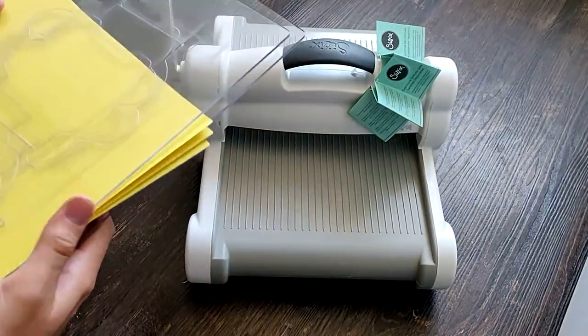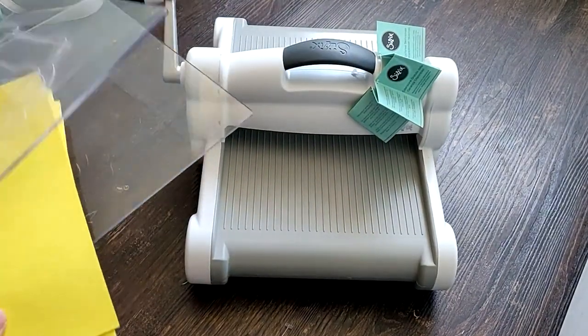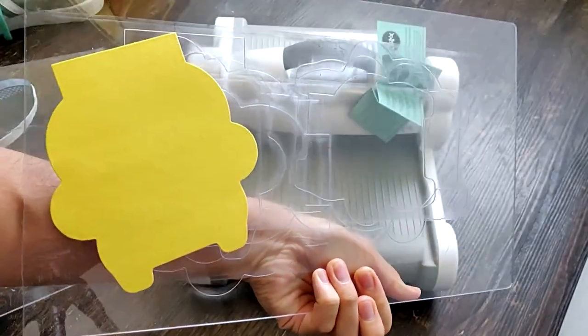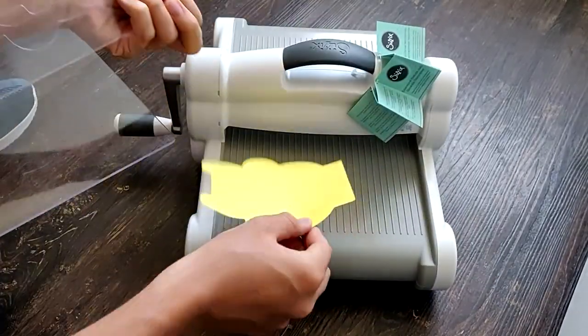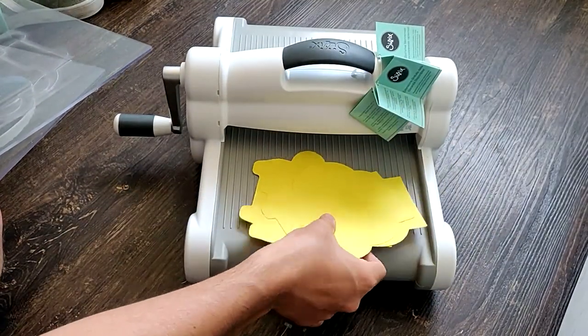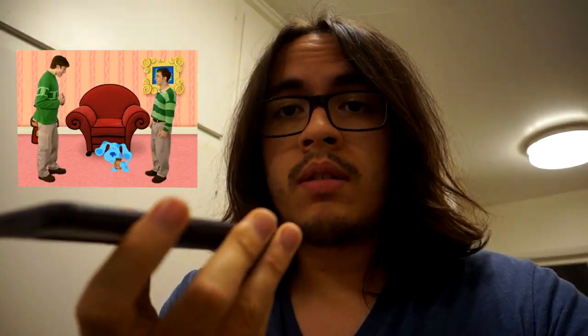There we go. Get the cutting pads off. Fresh batch of pages. I just wanted to pull you all aside to remind you that within the show's continuity, Blue made Joe's notebook. Do you reckon she owns one of these?